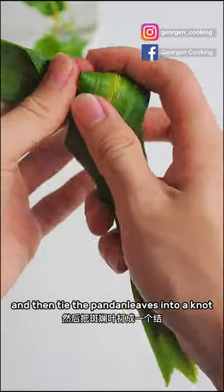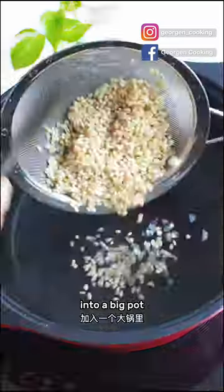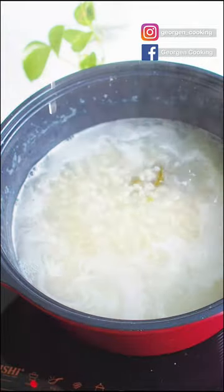Tie the pandan leaf into a knot to release their fragrance. Add 3 litres of water into a big pot, followed by the rest of the ingredients. Bring it to a boil and then turn to low heat, close the lid, and simmer for 45 minutes and we are done.